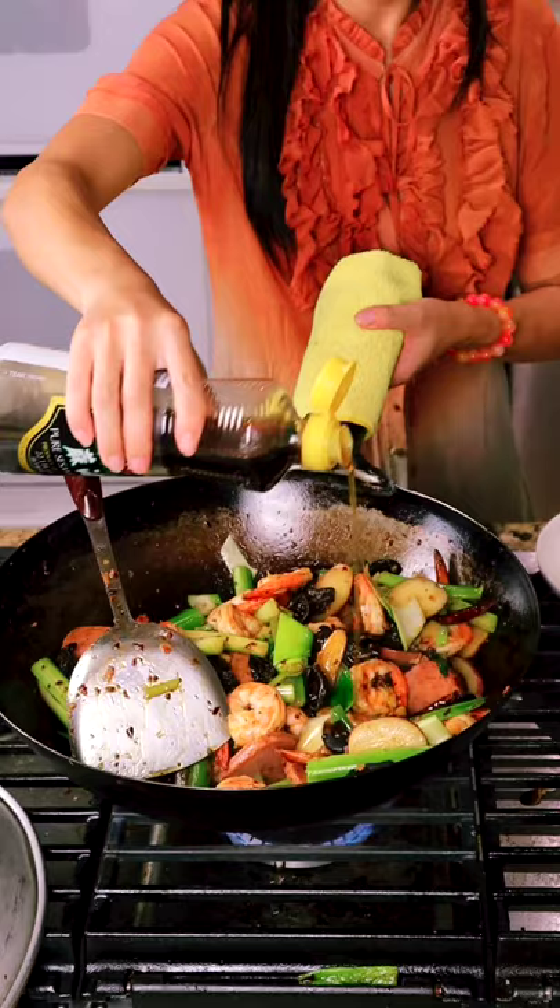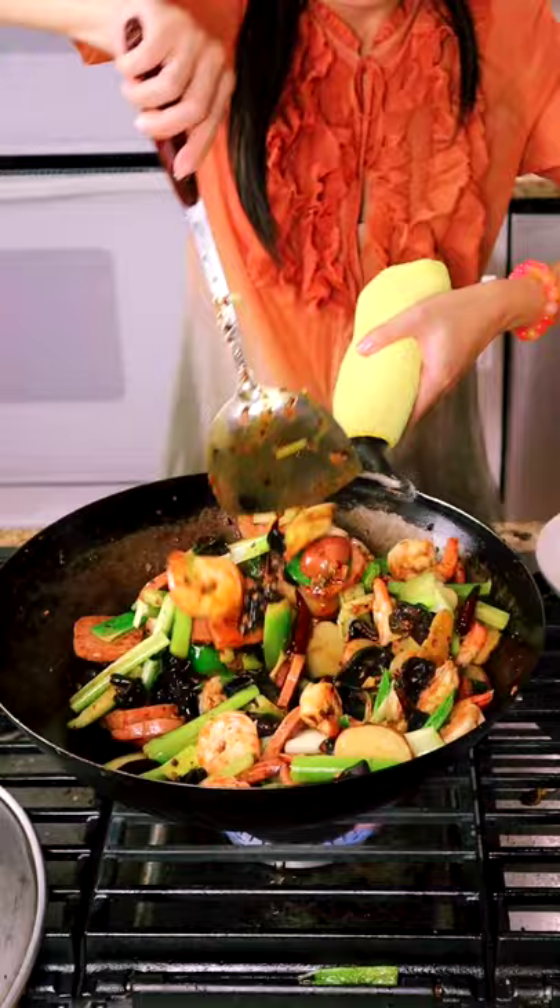Sprinkle some salt to taste. Sesame oil and the Sichuan peppercorn oil. Now I smell all the fragrance in my kitchen. Let's try the peppercorn. I'm ready to serve and surprise my daughter.